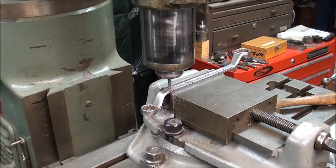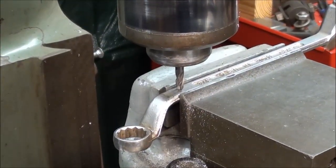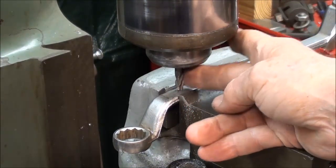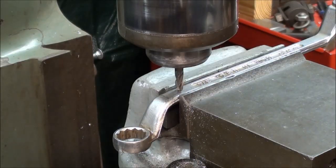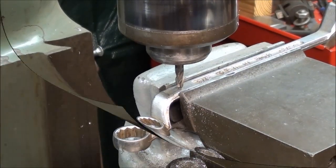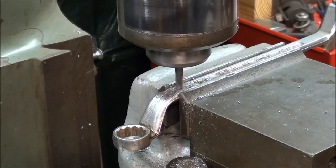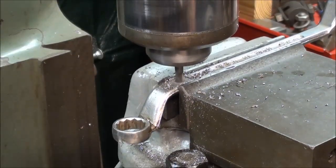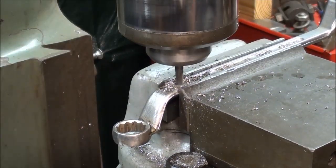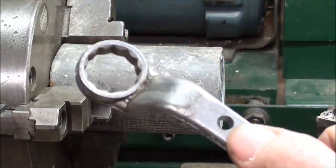The quarter inch bit wouldn't even begin to phase this tool steel, so with that 1/8 inch pilot hole in there, I am now in the milling machine with a quarter inch solid carbide end mill — a 4-fluter. Let's see how that does as far as opening that hole. It went right through as if it was balsa wood. And there's the quarter inch hole.